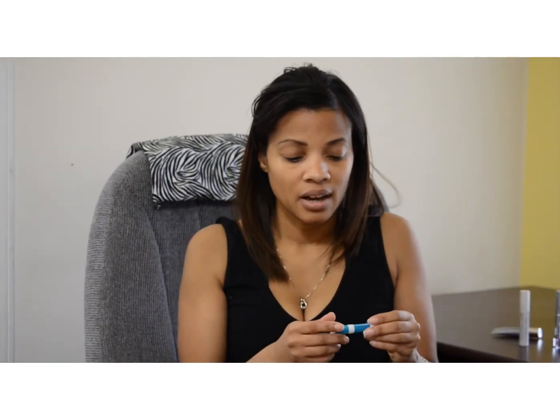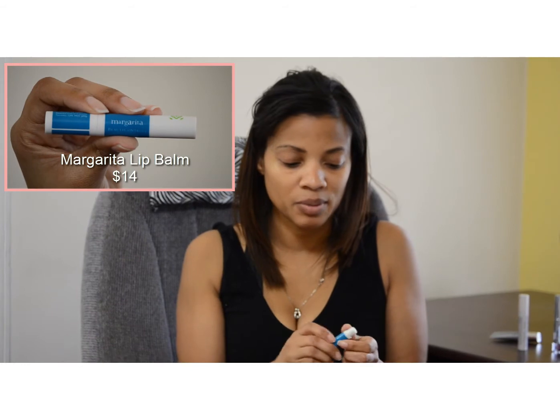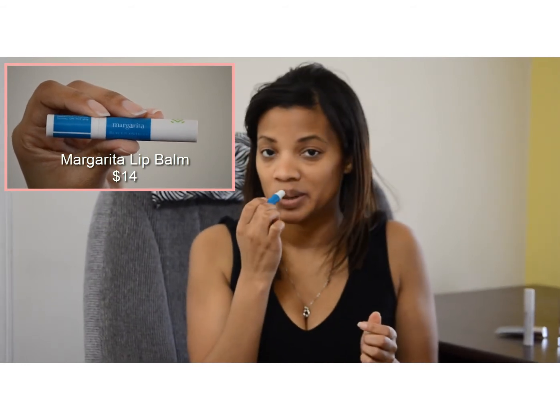The Lip Appeal set is $22 and the lip balm is $12. These are the same flavor and same fragrance. My boyfriend happens to love margarita, so I typically will put a little margarita on.